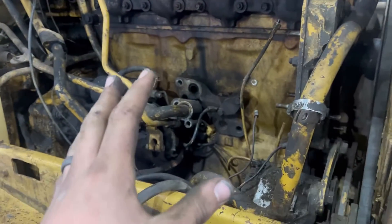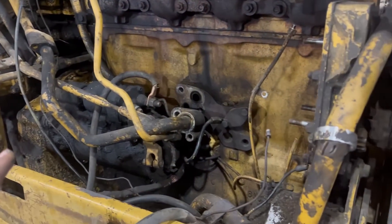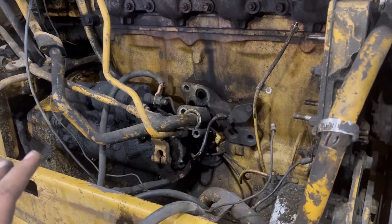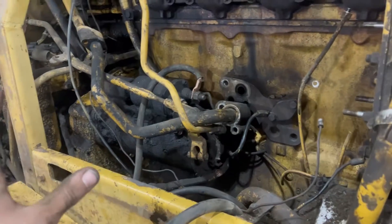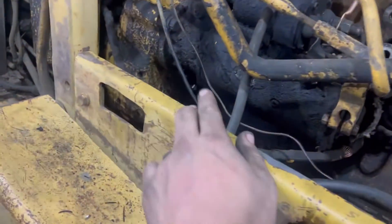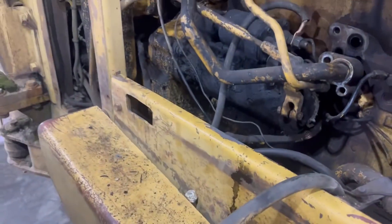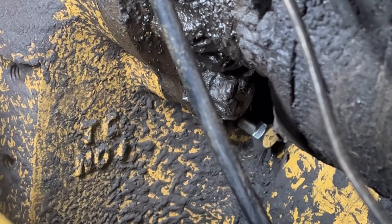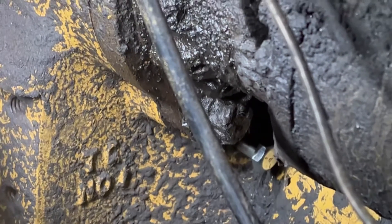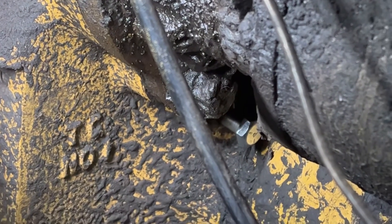This here is a Cat 3304 and it is in a 1985. All you're going to do is look underneath the starter here. If you look under there, you'll see a bolt — I put that already in there. That's where the plug is. You pull that plug out and you can slide a bolt into that hole.